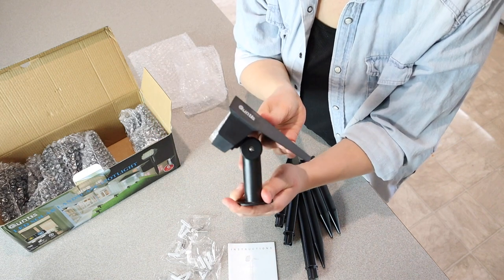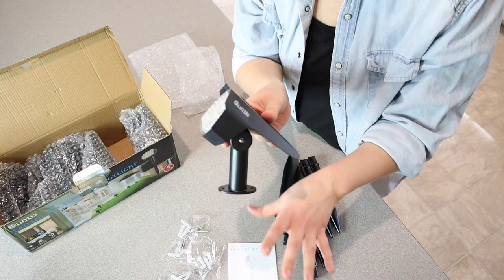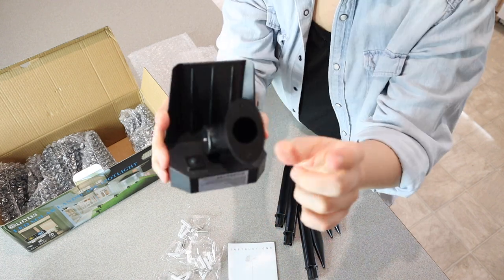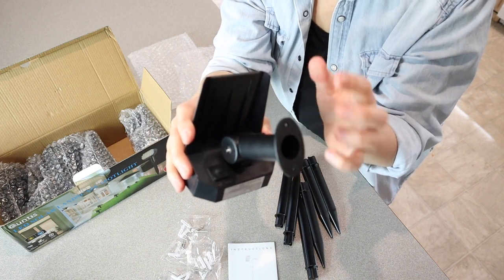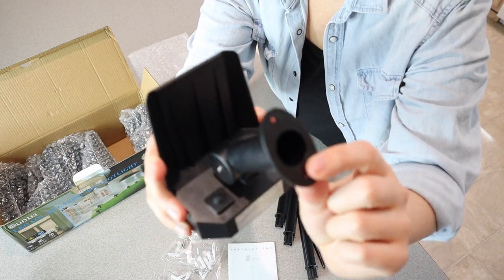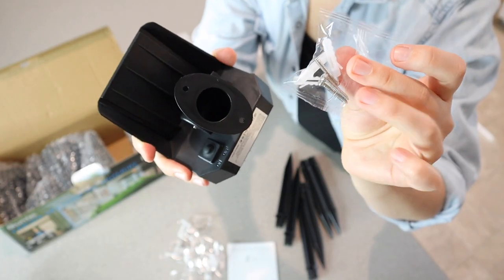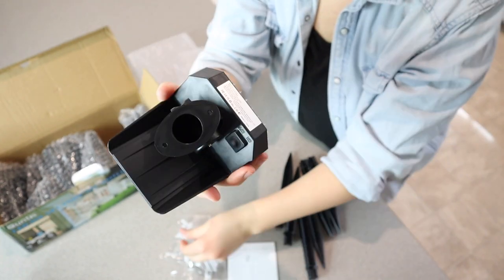Another huge thing is that these are weather resistant — weatherproof, waterproof, snowproof, rainproof — which just makes them so much more efficient for outdoor use. If you want to connect these to your fence, the side of your house, your front porch, or a post, there are two little screw holes right here and that's where this hardware comes in handy. Each of these little hardware kits comes with three screws, so you are definitely all set to go.